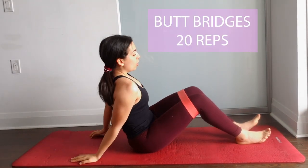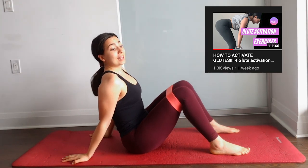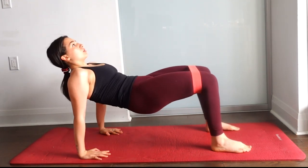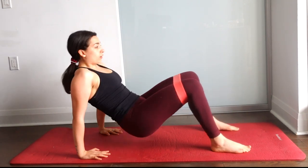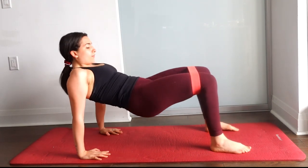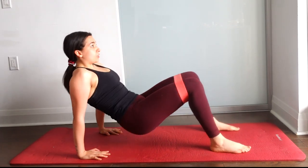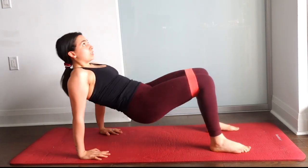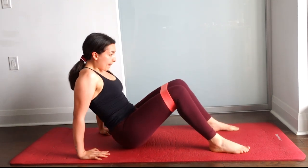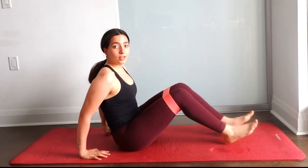Keep the bands above our knees and go into tabletop position. If you're not sure how to do this, I have a glute activation YouTube video you can follow along. Hands are forward. Squeezing those glutes — we're going to do 20 of those.